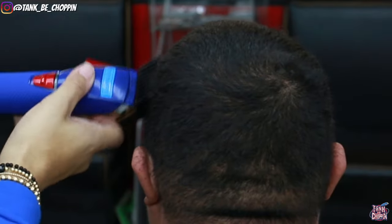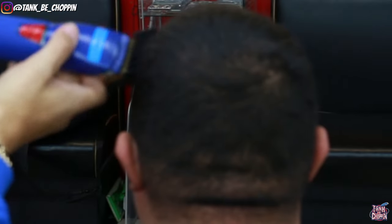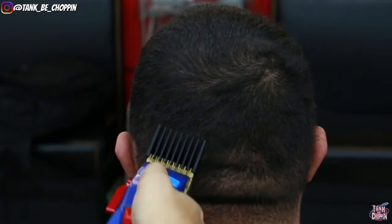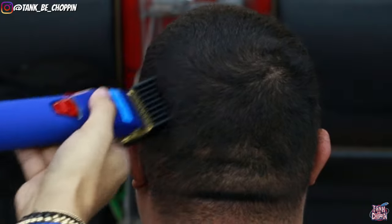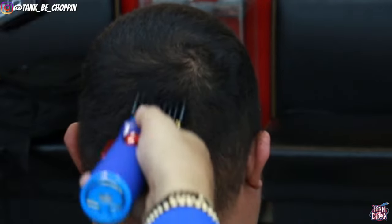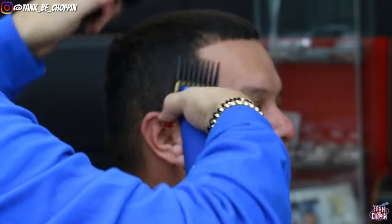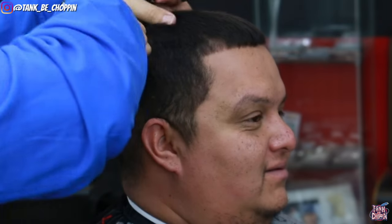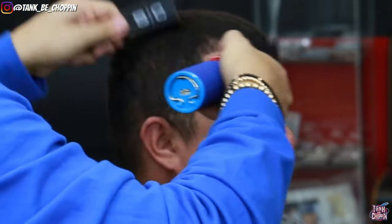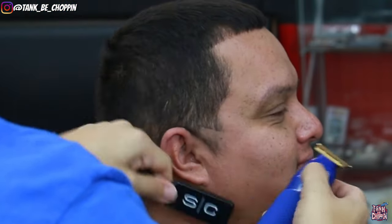This is my number four guard — if you're curious, I'm using the new BaByliss premium guards. As you can see I got my number four guard on my clipper and I'm coming right up to that parietal ridge area using a slight flick-out motion, doing the shape of my low fade. Because of the way his hair grows I have to bring that four kind of high just to fade it all in, and then everything else follows the shape of my client's head.